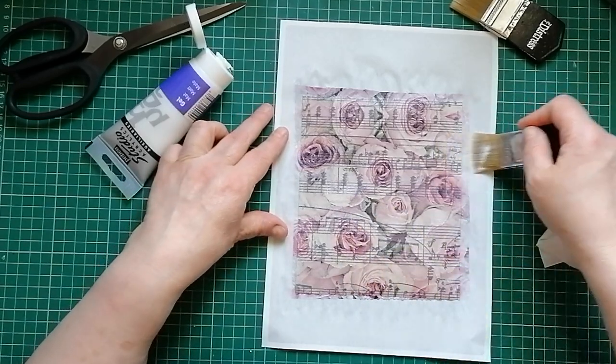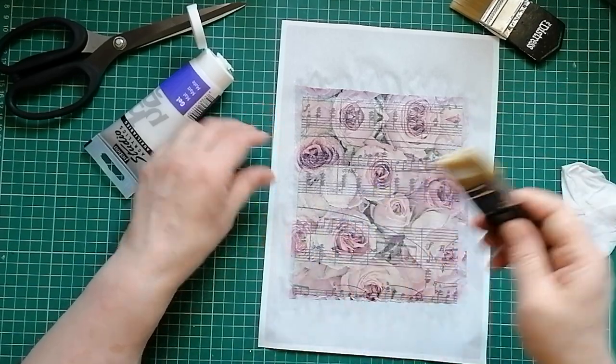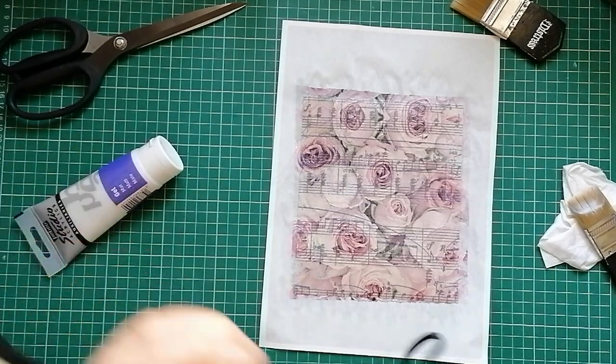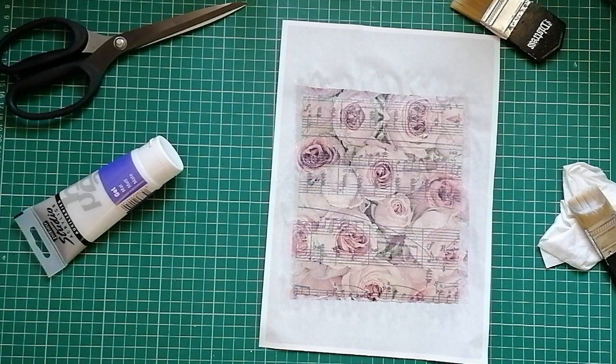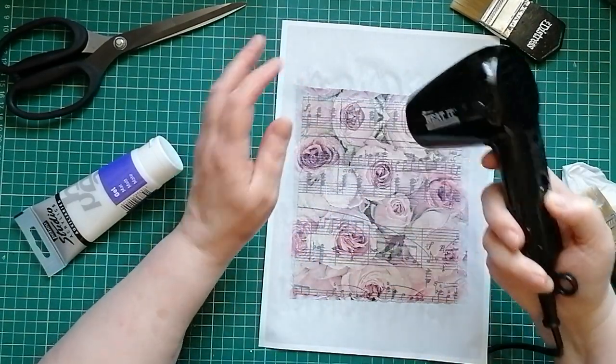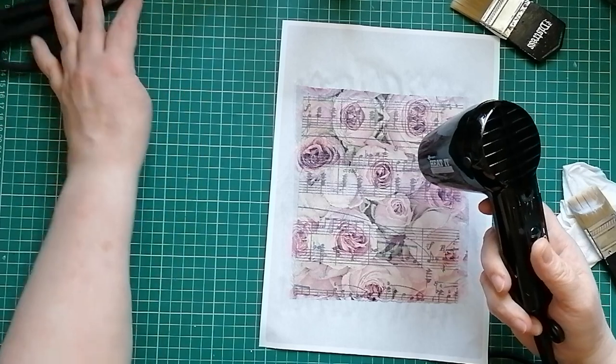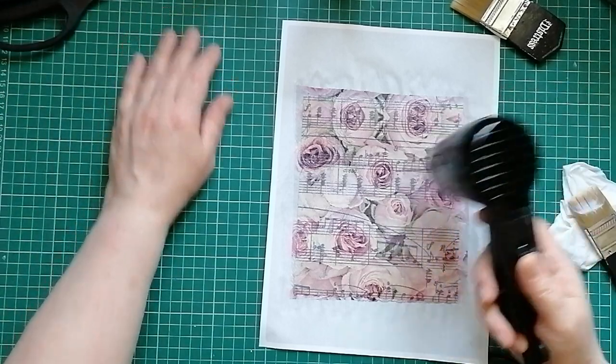I'm checking it's down on the edges. I'm going to come in with my Tim Holtz heat gun and dry it. The reason I've got this Tim Holtz one was because I was starting YouTube and it's much quieter — my old one was quite noisy. We're just going to come in and dry that now.